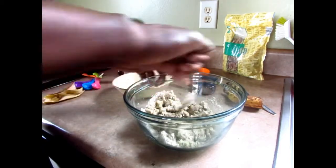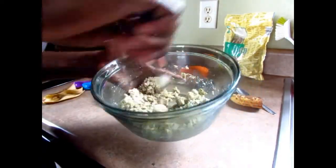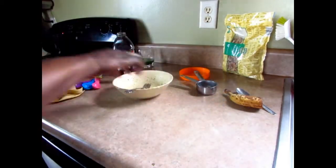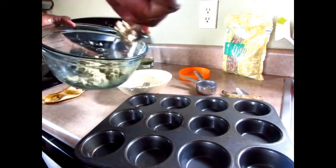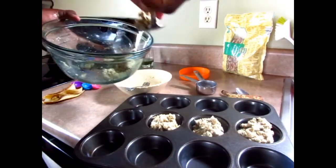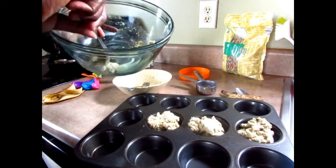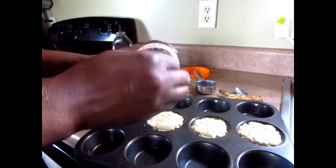It may seem like it looks very dry and not as wet as you'd expect, but don't worry — it's going to come up real nice. I was tempted yesterday to add more water or milk, but I'm glad I didn't. I'm going to make just three muffins. Make sure even with a nonstick pan you grease it. Bake at 350 degrees for 18 minutes. I just ground up some walnut to put on top — that's totally optional.